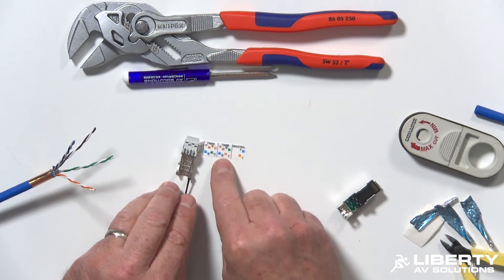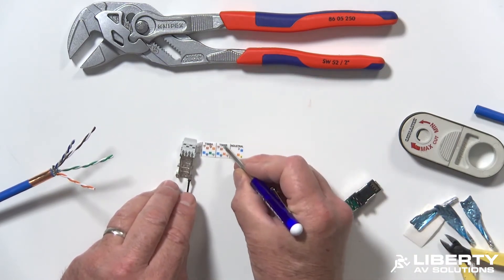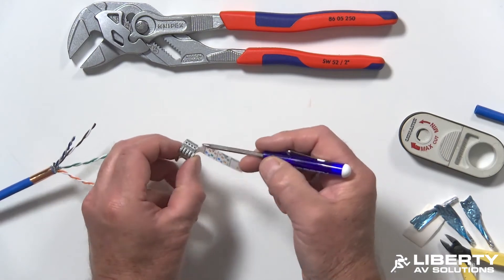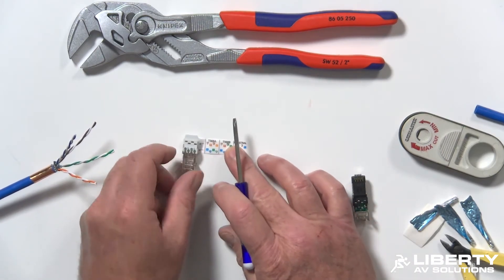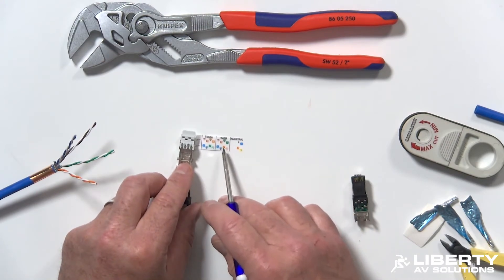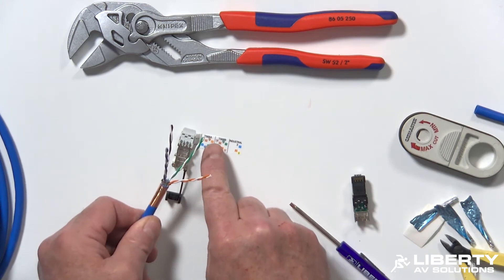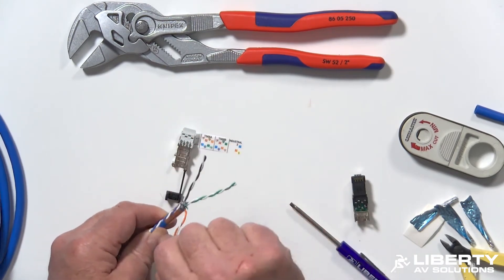You want to use the 568B for most HDBaseT type applications. The lower pair is the brown and the green — this is going to be on the bottom row of holes. Brown and green is the lower pair, what I call the anchor pair. Then blue and orange would be on the upper pair. Set your cable up so you have them in the right color code: brown, green, brown, green.